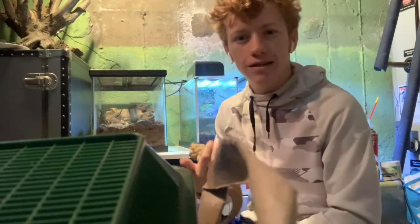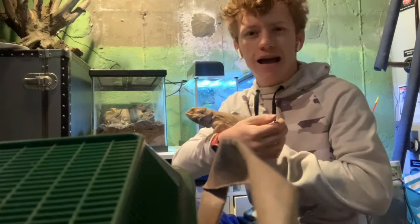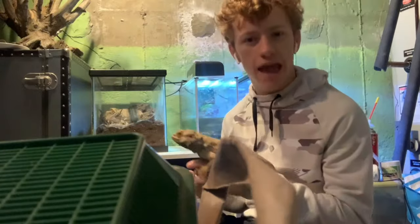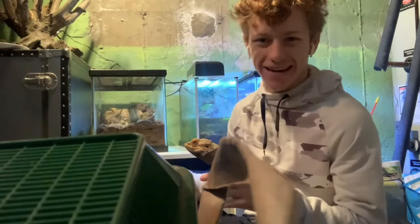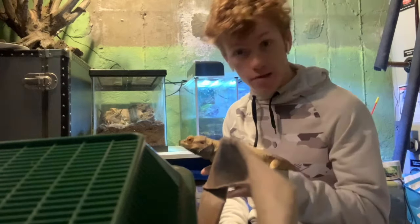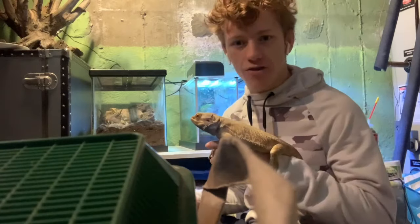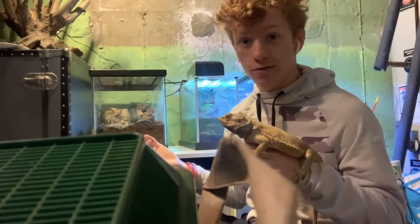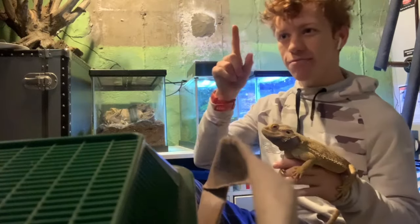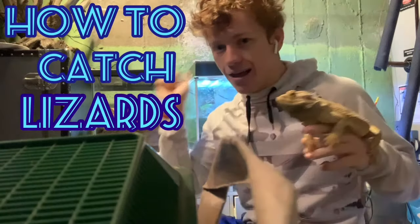Hey guys, I'm down here doing a little work in my reptile room with my bearded dragon beardy, and I was thinking, he's a lizard and he's pretty big, but he's easy to catch for me. But when I go and see a lizard in the wild, they're hard to catch — incredibly fast, incredibly delicate. So I thought of a new video for this series, Tips and Tricks, on how to catch lizards.